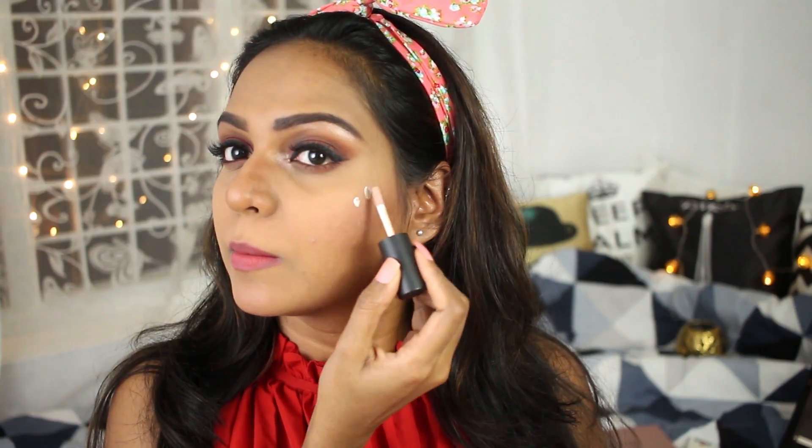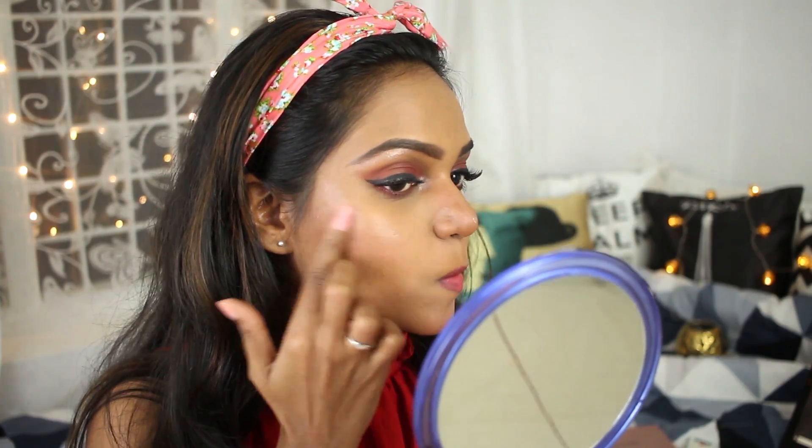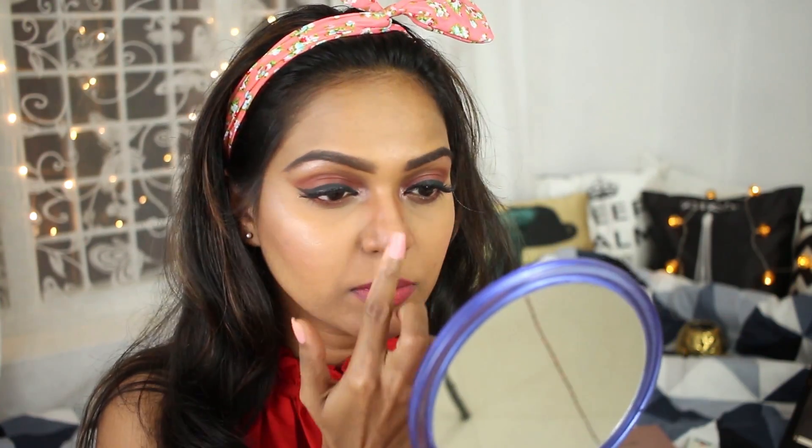I realized I forgot to apply my highlighter, so I'm doing that now — blending it out with my fingers. It's a really loud highlighter and I love it. We are done with the first look, but I have one more lip option for you guys.